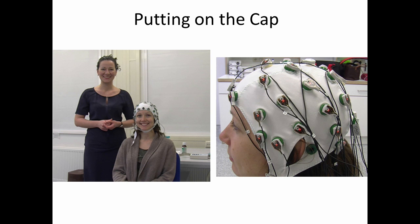Once the electrode cap is on, we put a chin strap on in order to make sure that the cap doesn't slide around. And on the right here, you can see that each of the electrodes are currently showing a red light. This red light indicates to us that the electrodes have very high impedance. In this case, we haven't put any of the gel in the cap yet, so they should all show red. In the next video, you'll see us filling each of these electrodes with some of the conductive gel.